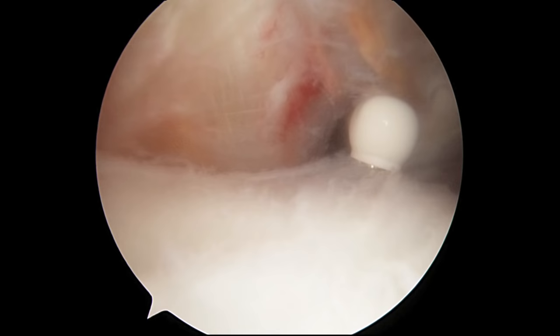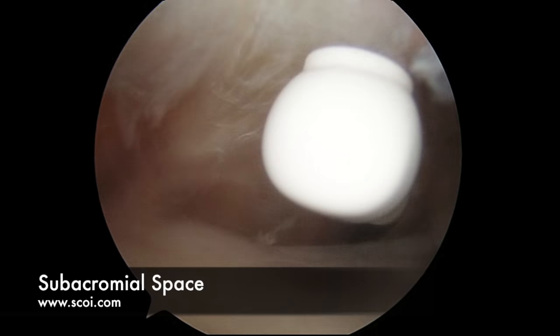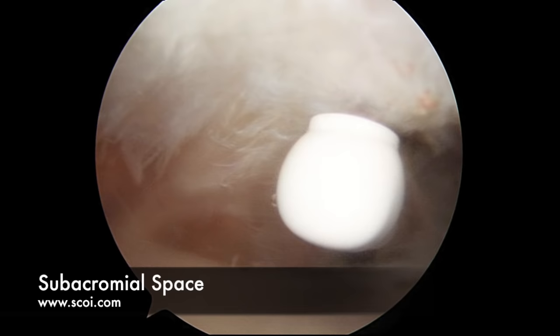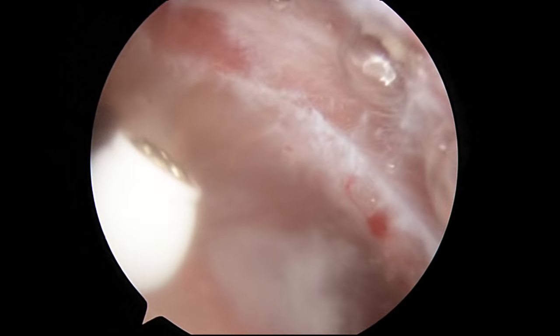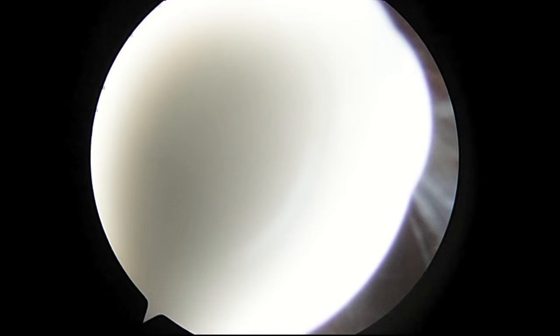Just like we do in the glenohumeral joint, we put the arthroscope on both sides of the shoulder and evaluate the subacromial space. The roof now is the acromion, covered right here by the coracoacromial ligament or CA ligament. If people have significant impingement, this ligament is often very scuffed and frayed — there is mild scuffing here but not too bad. This is a radiofrequency device that we can use to cauterize any little bleeders present after our bursectomy, which will make visualization easier for the surgeon.